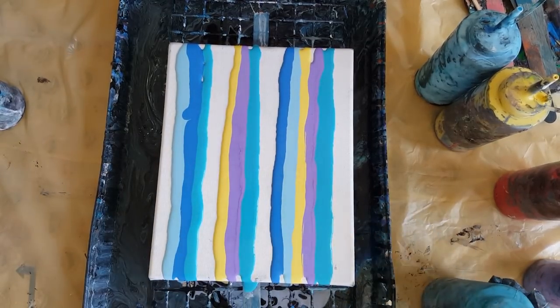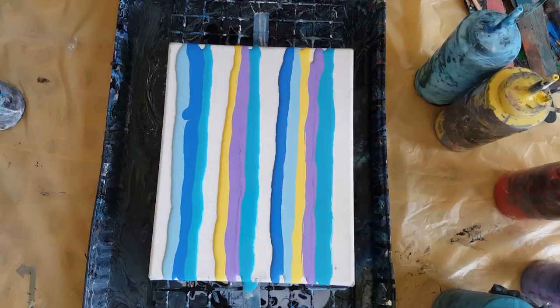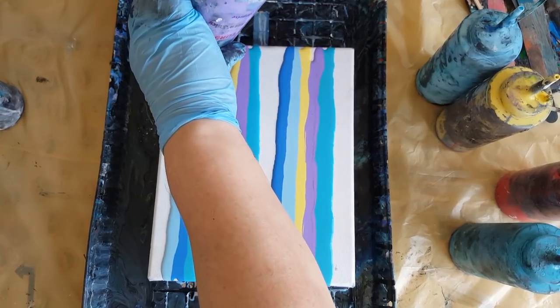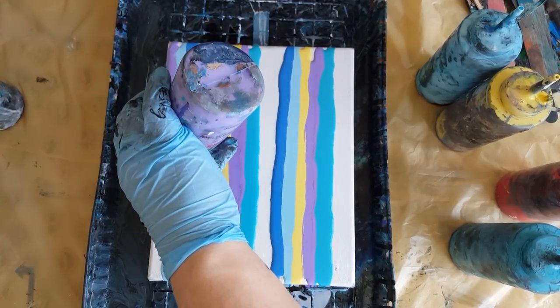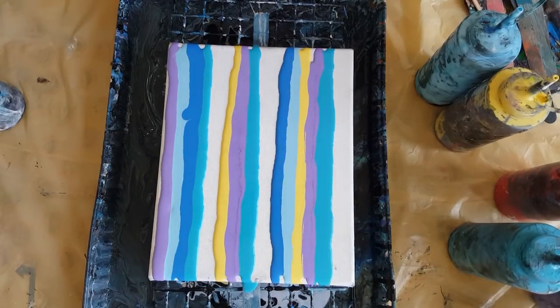As long as they're the same consistency — every paint is a different density, and that's what is going to cause it. You'll see. I have one more swipe in here somewhere.